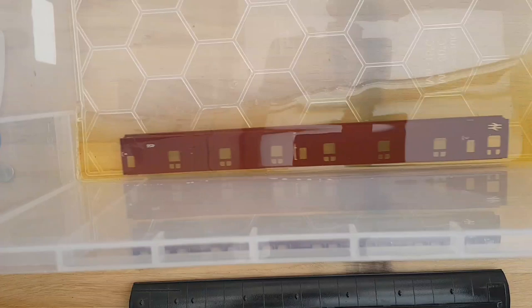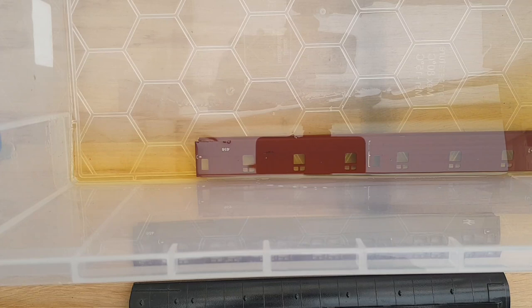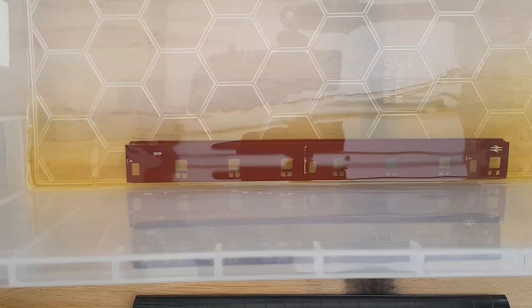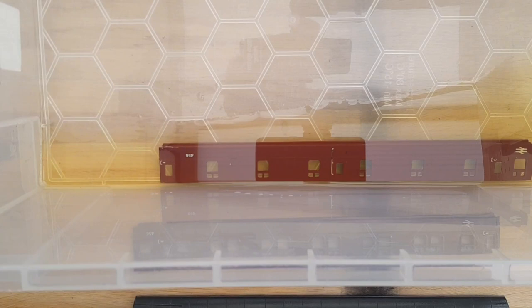I've used about a quarter of the 500ml, which is quite good because this thing came apart. For coaches that stay stuck to the roof and are all one moulding, you'll obviously use a little bit more, but 500ml should be enough. I'm going to leave that in there for the recommended time - from what I've read, 10 minutes - and then brush it off with a soft toothbrush. Okay, it's been about 10 minutes and it doesn't look any different.